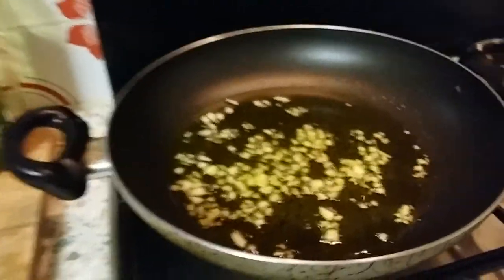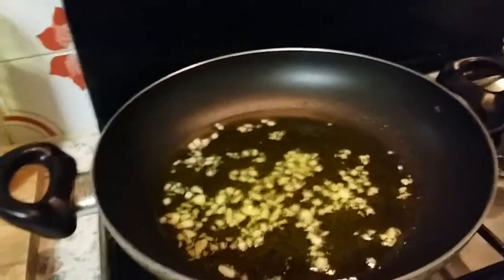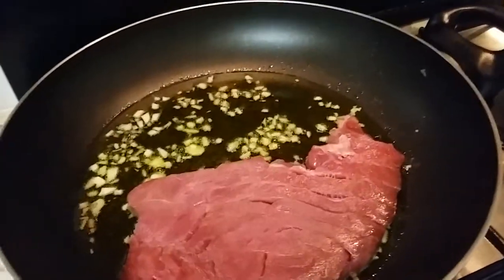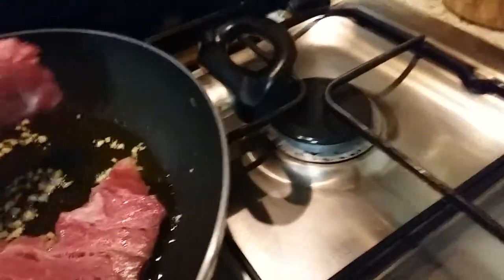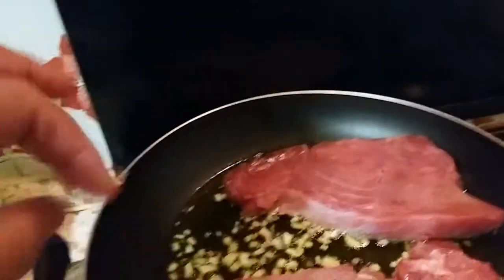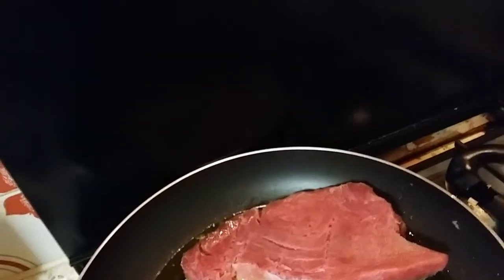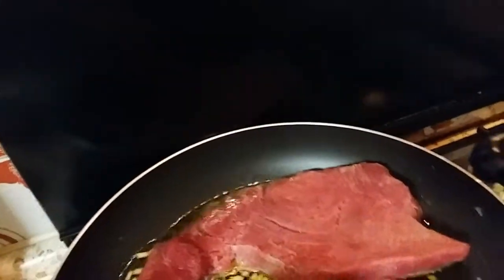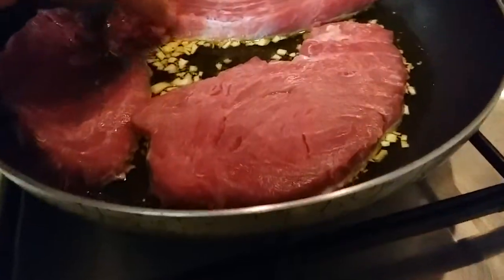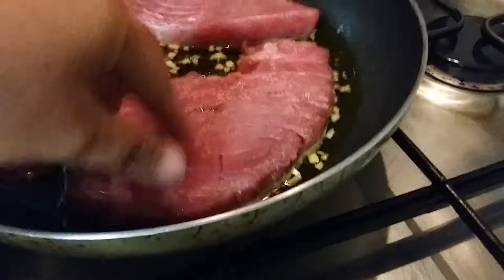Now let's add the chunks of garlic tuna. They are big. There will not be enough on my hand, so I will just cut three of them, not all — there's too many. It is too difficult with one hand.